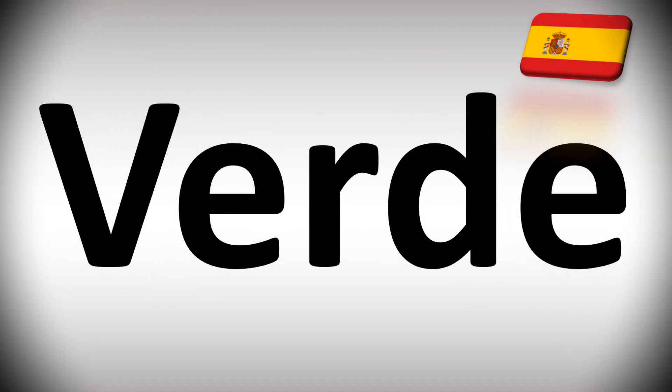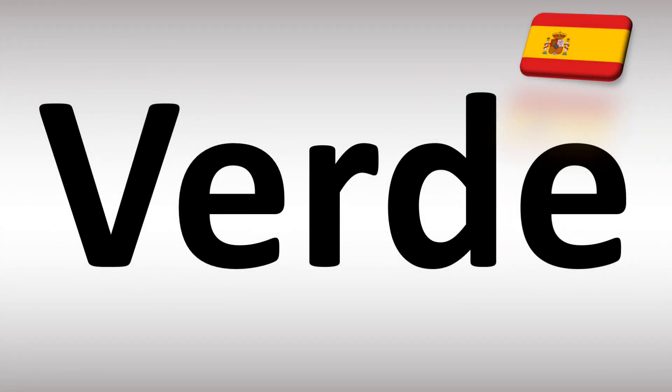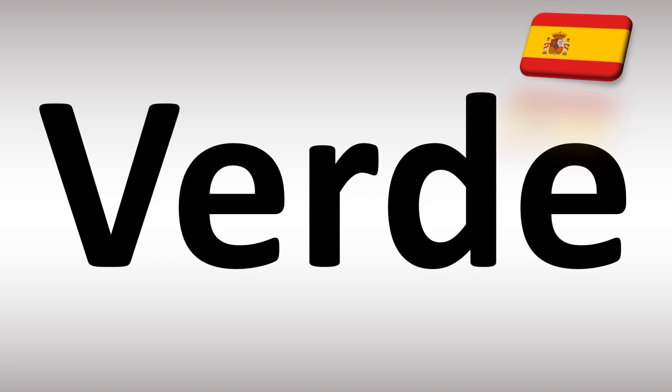We are looking at how to pronounce these words — the name of this color. In Spanish, how do you say green? We'll be looking at how to say more colors as well, so make sure to stay tuned.